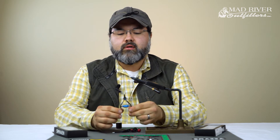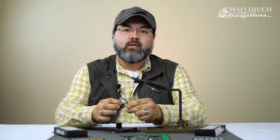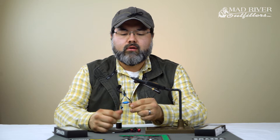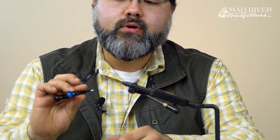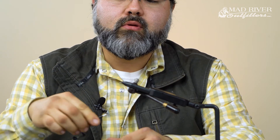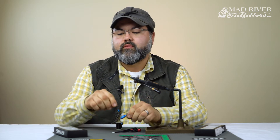The benefit of this bobbin is that it has a tensioner knob right here in the middle. As you tie, you can simply spin or twist with a finger just to tighten up or loosen up as you go — you can do it on the fly. Very, very beneficial.